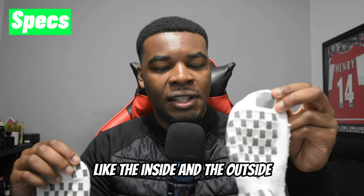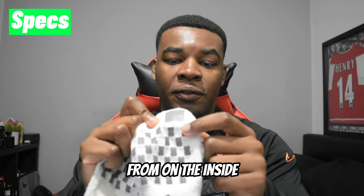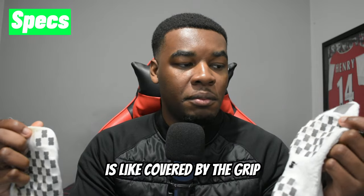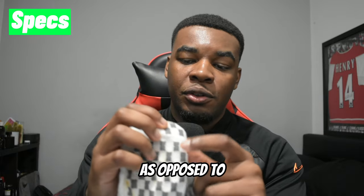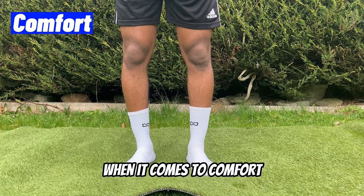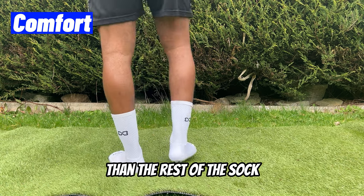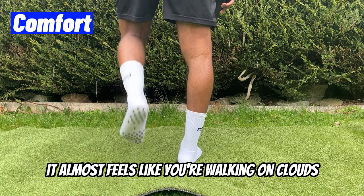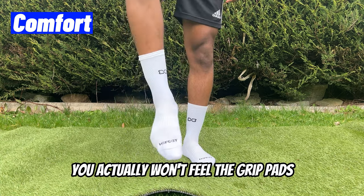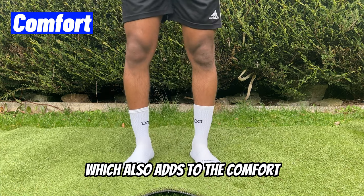One thing I really like is the toe area design. On the inside, there's a bigger area covering the whole big toe with grip. On the outside, it's just three grip pads. When it comes to comfort, these socks are next level. The thicker bottom almost feels like you're walking on clouds, and with boots on it feels like you're wearing slippers. Unlike some other grip socks, you won't feel the grip pads while wearing boots — no pressure from them at all.